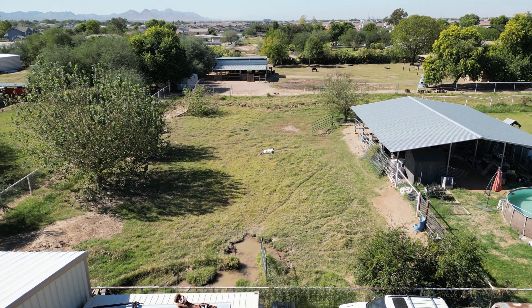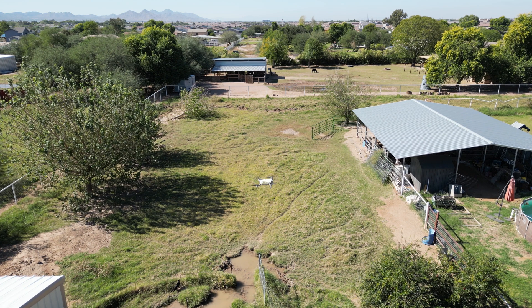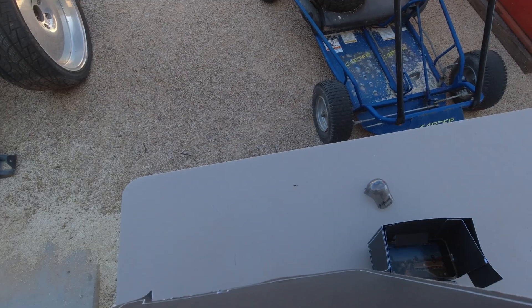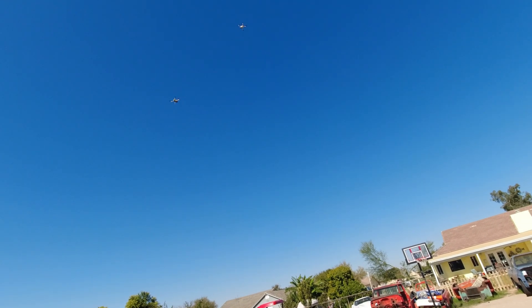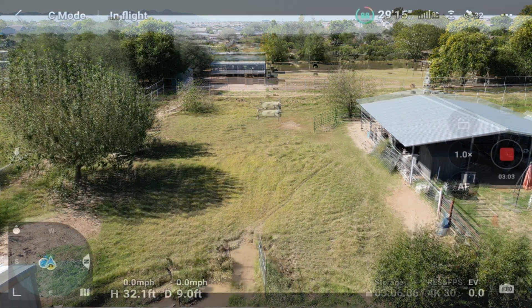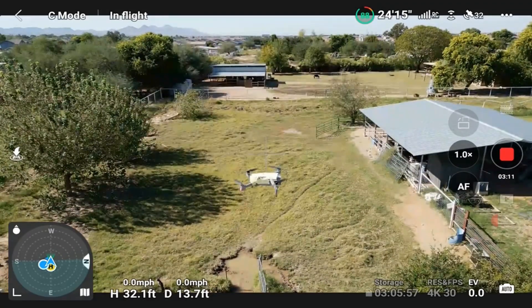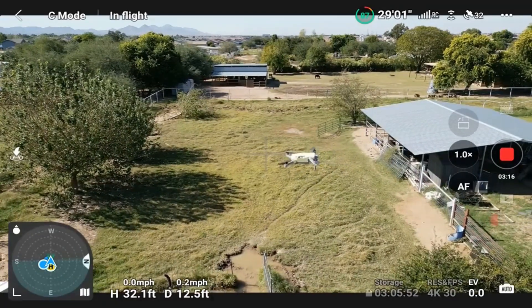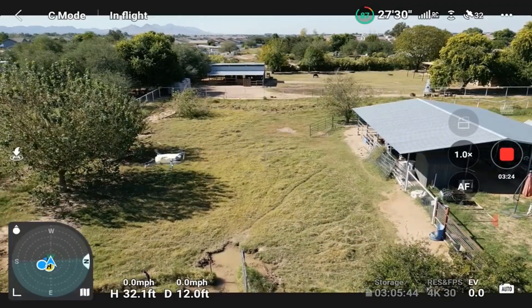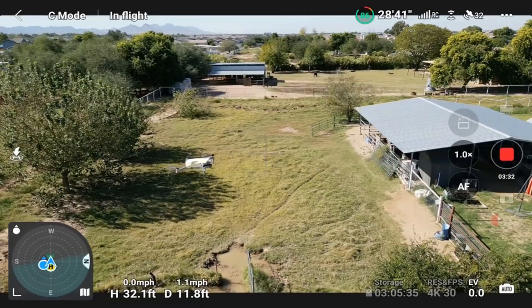Now we're going to go up closer. Put this thing on cinematic mode, come closer, come down. Let's see what they look like. We're going to bring the Mini down and then forward — get really close. I don't have a very good signal for some reason, but that's alright. Everything is drifting up there.